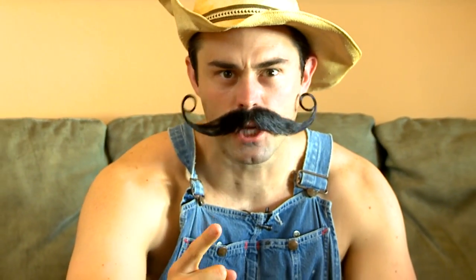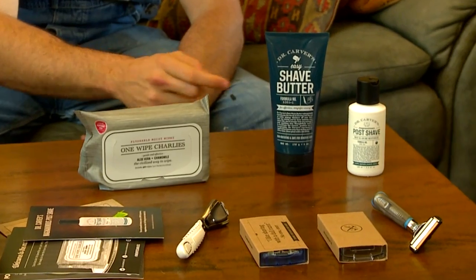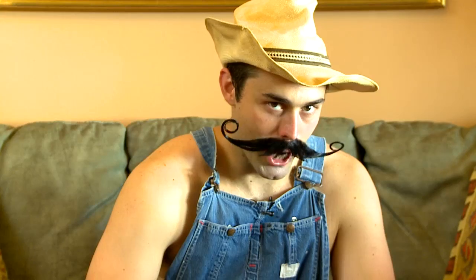Did I mention it was only a couple bucks? And they got more than just razors too! Like Dr. Carver's Easy Shave Butter to make sure your shave is buttery smooth. And then you can finish with Dr. Carver's Post Shave Moisturizer. They got all these natural botanicals.